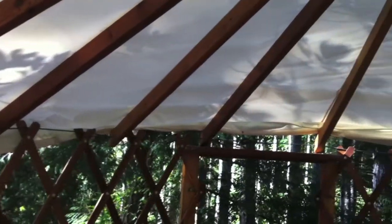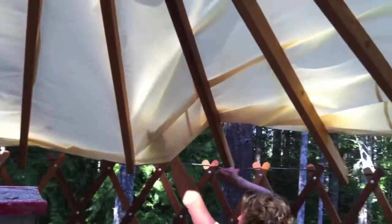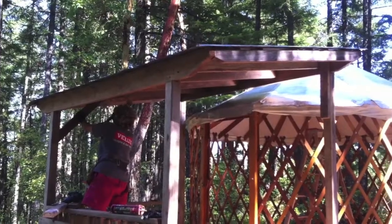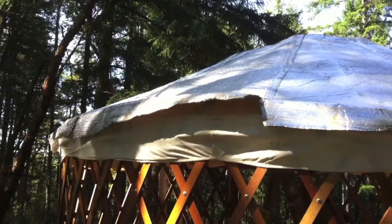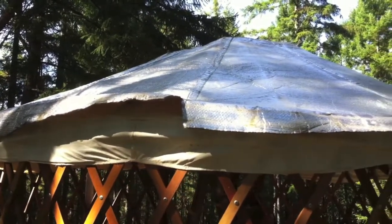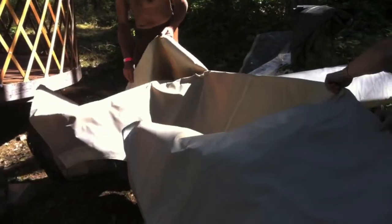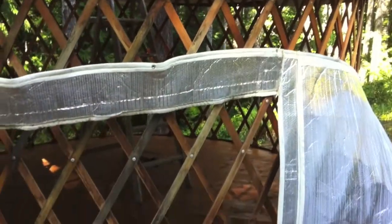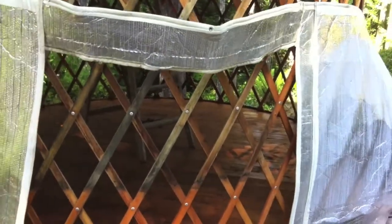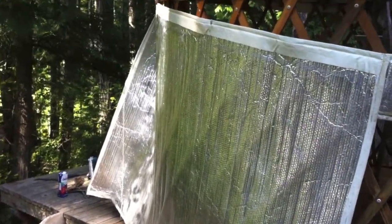This is the ceiling, which is actually the first layer that gets installed once you have your frame up. There's the inner layer of roof and the insulation layer going on. The insulation layer wraps around the whole yurt and gets tied on the inside to a tension cable.